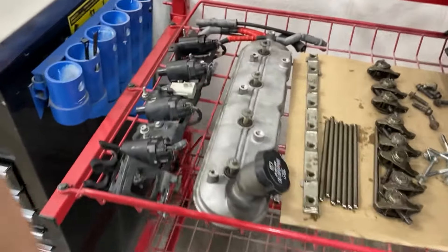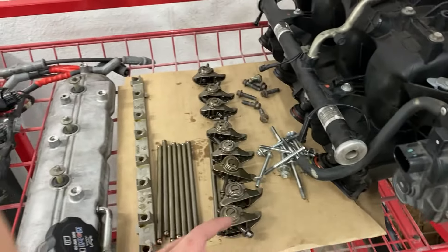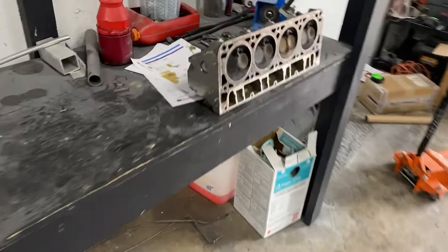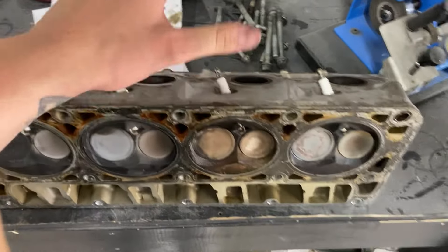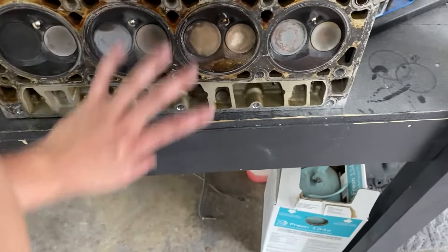I then focused on taking the valve cover and all the coils off, which led me to the rockers. I took all the rockers off, pulled out all the push rods, and then moved on to the exhaust. I undid the header — or the manifold — and then was just barely able to get to the head bolts. If you pull the manifold off, getting to the head bolts is a lot easier. I took the head bolts off and was able to get everything off with the head still in good shape. I had to take the gaskets off the manifold, and then obviously the head gasket came off.